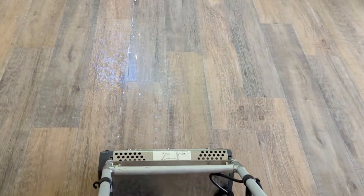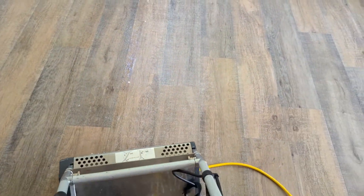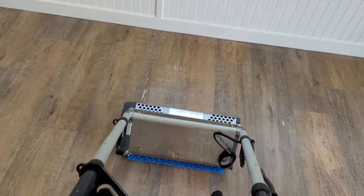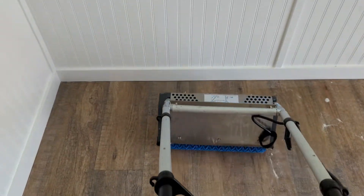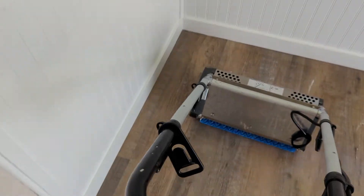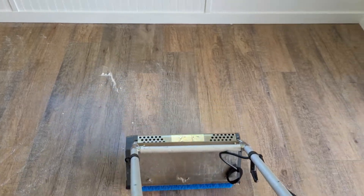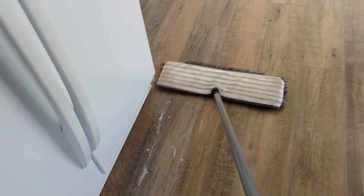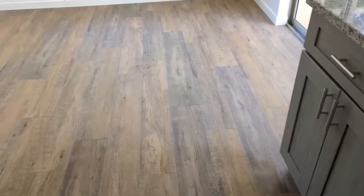One thing you'll notice — I'm working with the grain. That helps get into the floor a little bit better. You don't really have to go with the grain, but it does help. So I'm mopping it out, nice and easy, and it's looking great.